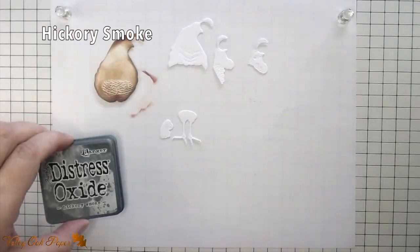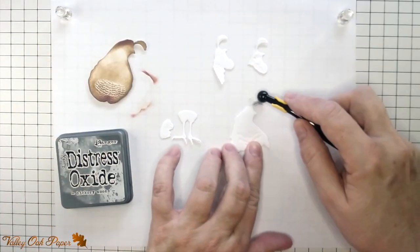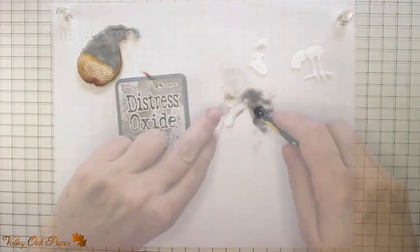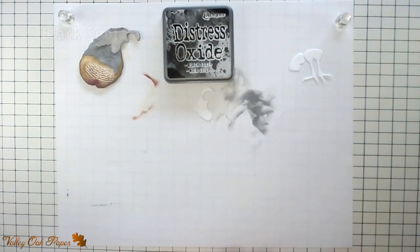Moving on to the next layer. With a small brush I'm covering the whole die cut with Hickory Smoke Distress Oxide. For the next layer I'm going with a lighter grey — pumice stone. Then I'm switching to Black Soot for the fourth layer.